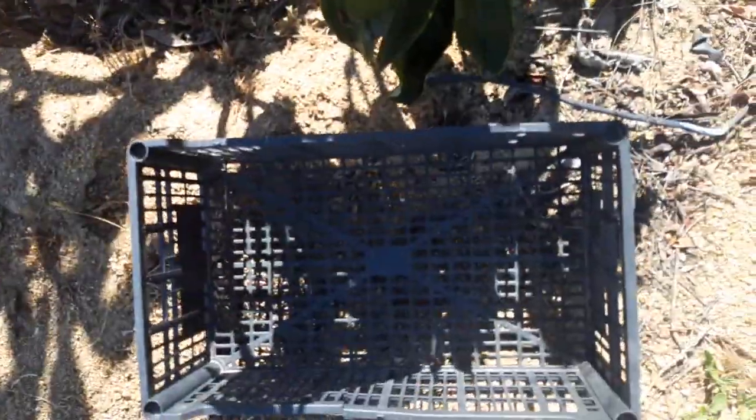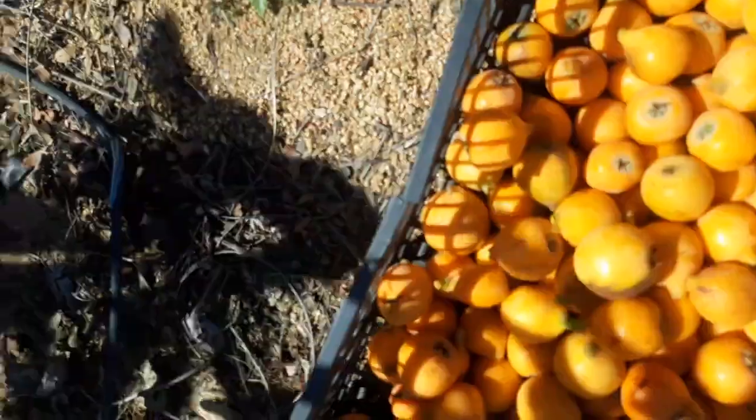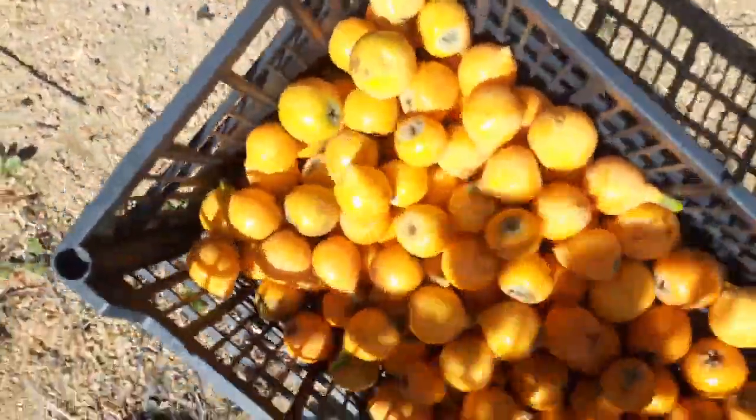Tons of them are gonna fill up this whole crate. Got a bunch of them in there — I don't know, quite a few pounds.